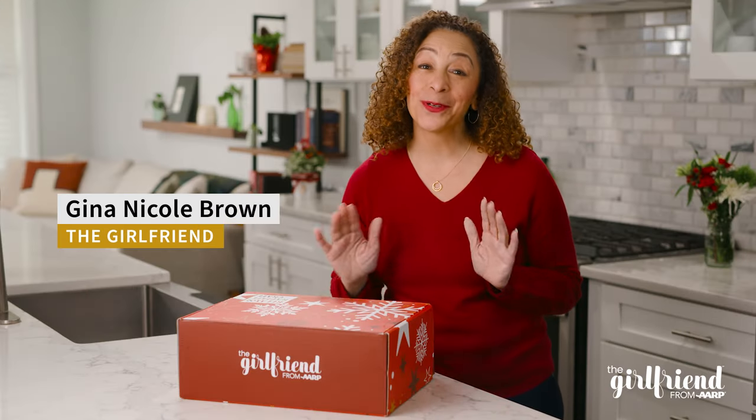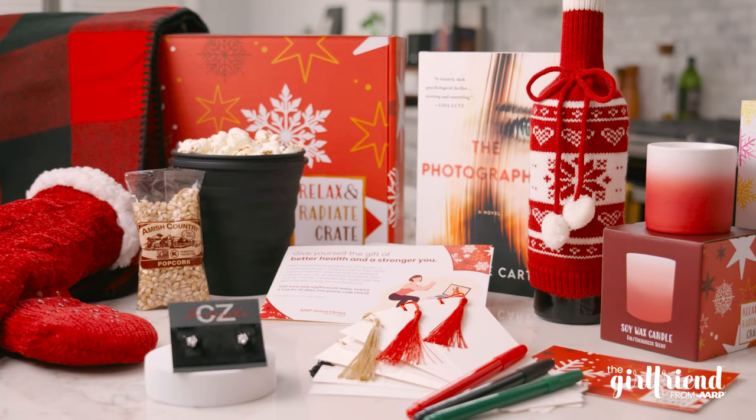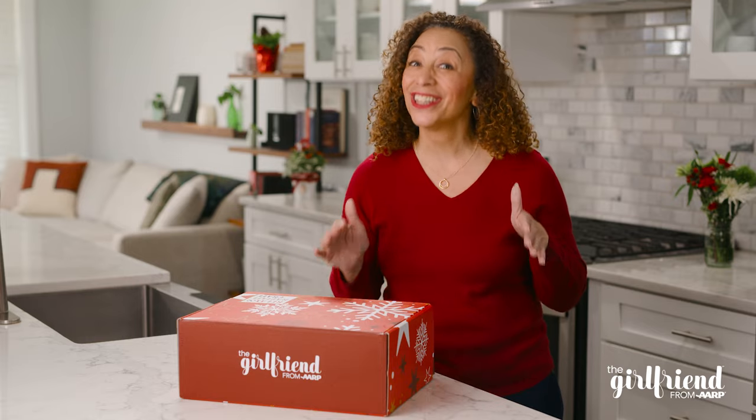Hi, I'm Gina and I'm going to unbox the Relax & Radiate Crate. It's a quarterly subscription from The Girlfriend and this is the winter box. You can order the spring one now. I'll tell you how to sign up in a bit. I have been looking forward to this. I love the surprise of it all. Let's see what's inside.